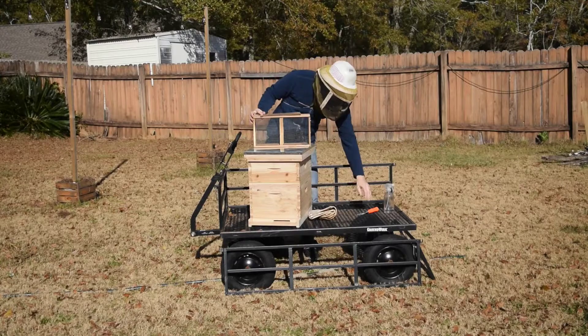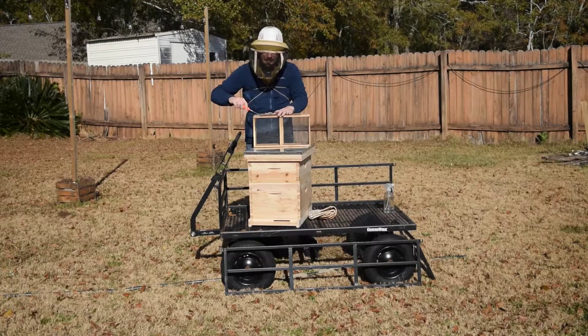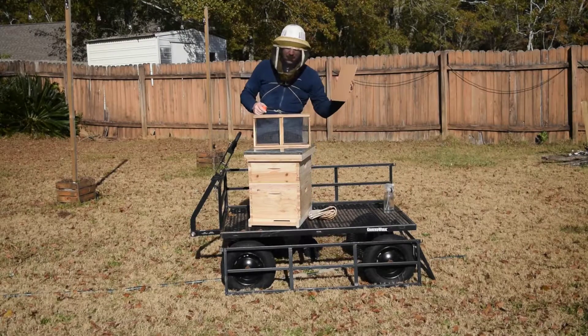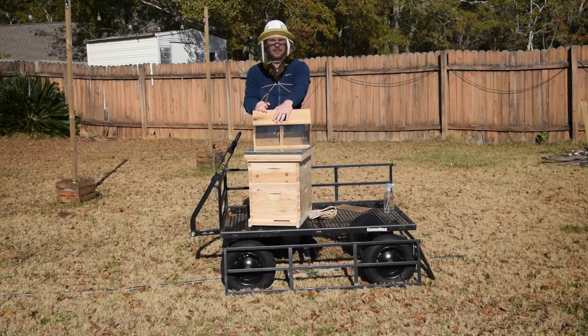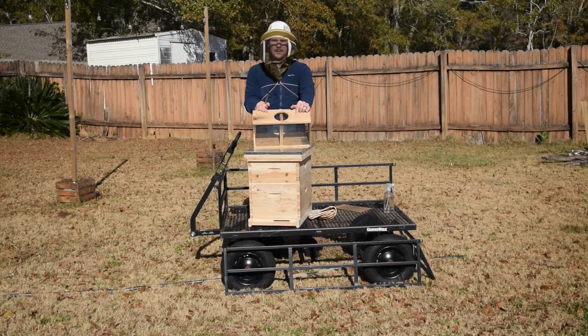Take your hive tool, pry up that stapled lid, and don't worry — bees aren't going to come flying out when you pop it off. Pop it off. Inside that opening you'll find a can of sugar water sitting in a hole — that's what feeds them during the long trip to you. You'll also notice a yellow strap or tie coming out of that hole, and that strap is holding the queen cage.